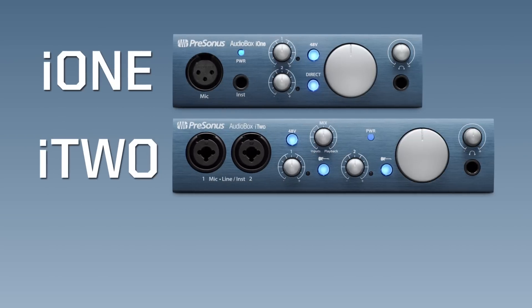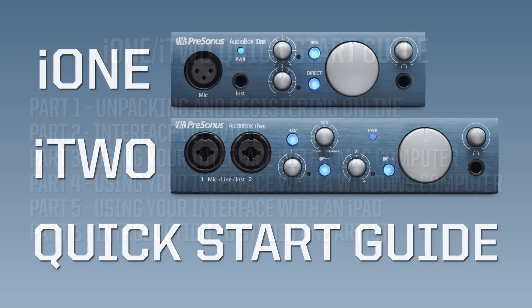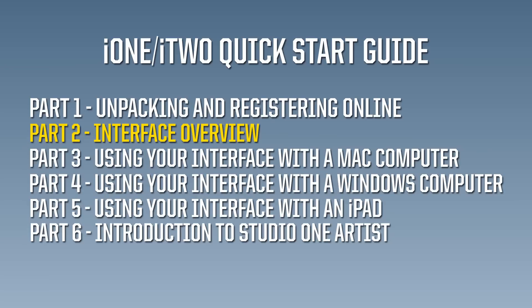Welcome to Part 2 in a series of short videos that will get you started with your Audiobox i1 or i2 interface. There are six parts to this series. After watching Part 2, pick the next segment that fits your computer application, and then view Part 6 to learn how to get started with Studio One Artist.